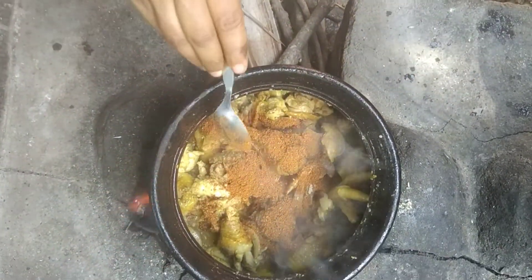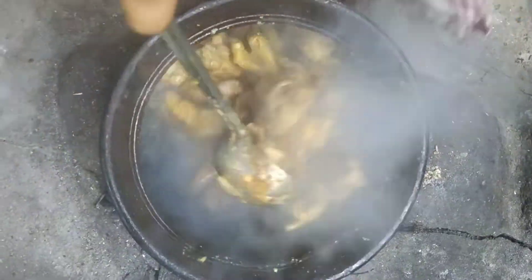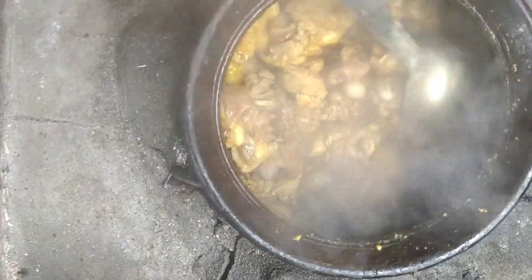Now we have to add chicken masala powder. Add 2 tablespoons and a half tablespoon. It adds a lot of flavor — it's very good and has a great taste.